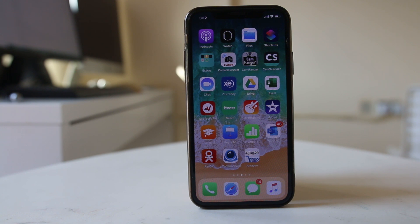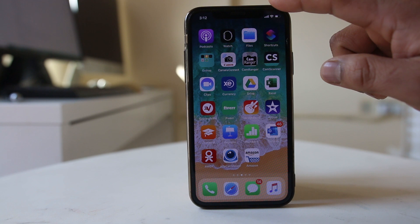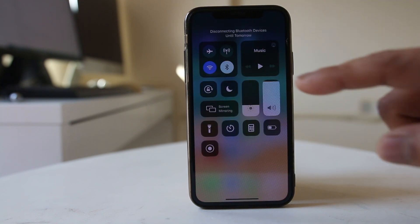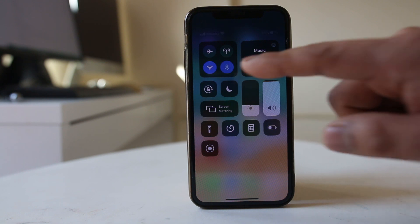The first thing we will do is start with the basics. We will toggle the Bluetooth on and off. For that I will swipe the screen from the top, switch off the Bluetooth, and then switch it back on.